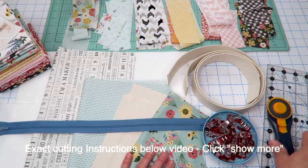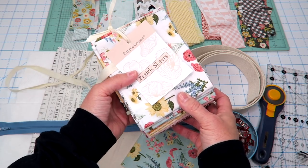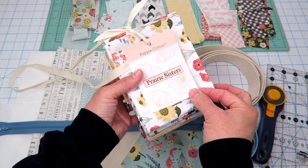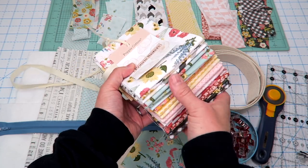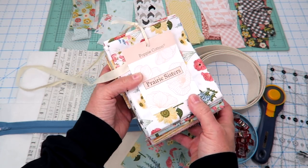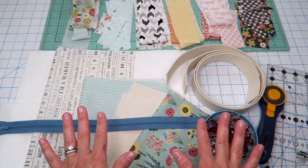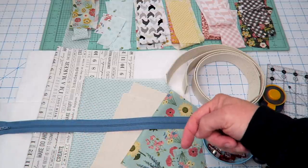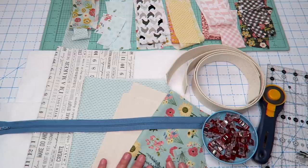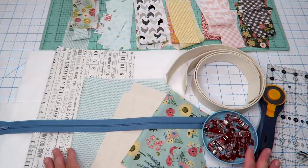You'll also need some basic sewing supplies — I like these wonder clips, a rotary trimmer, and a ruler. I'm using the Poppy Cotton line called Prairie Sisters — it's a beautiful line of fabric. Exact cutting measurements will be in the description box below this video; just click the show more link. I will also have a link to the PDF written instructions if you prefer that instead of re-watching the video.